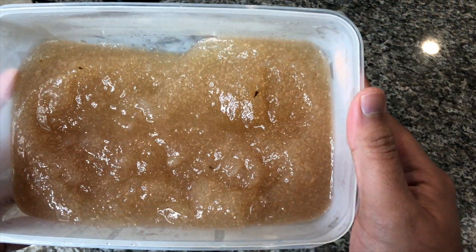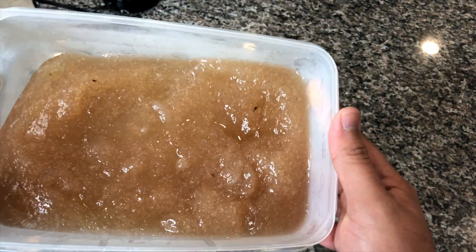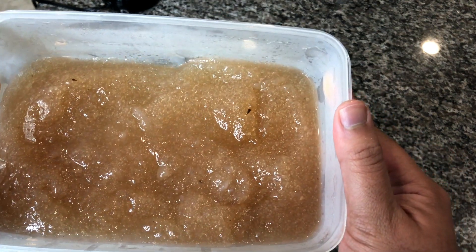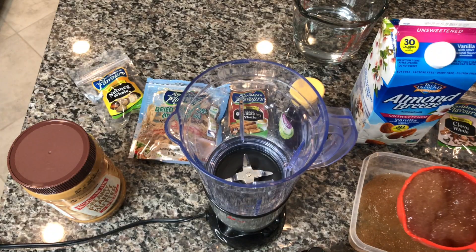Now you can see this is after I boil it — I've used a hand blender and blended everything up and it forms into like a jelly, almost like a gelatin. Once you blend it up, we're going to use it in our drink.